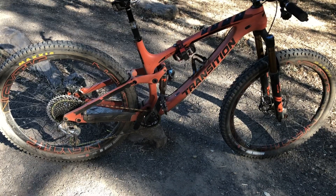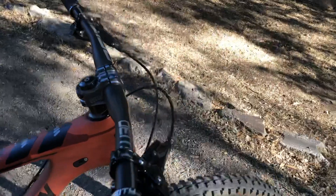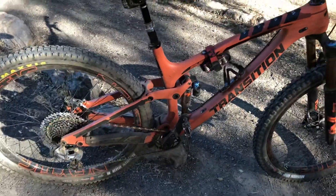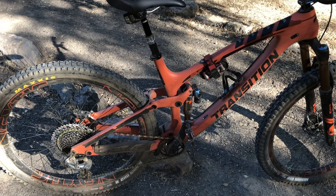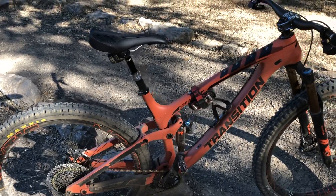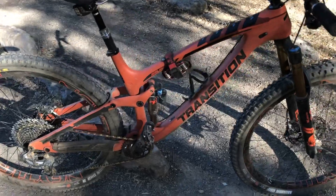Hey guys, Alex Chamberlain here again. This is going to be a SRAM AXS groupset review, slash Reverb electronic dropper, slash G2 — or the new Guide Ultimates. This is coming from a very biased place — this is obviously my opinion, but I've been a Shimano guy forever, ridden Shimano brakes for all 13-14 years of riding bikes and always preferred Shimano drivetrains. I've ridden SRAM drivetrains in the past, but let's get on with it.